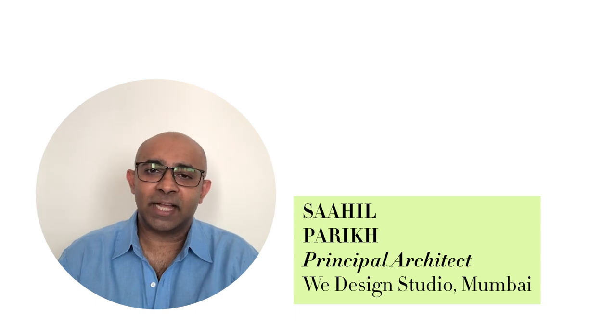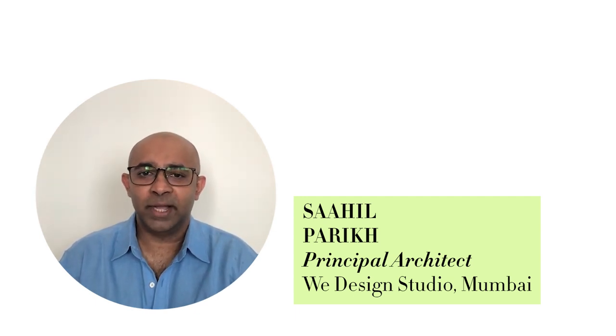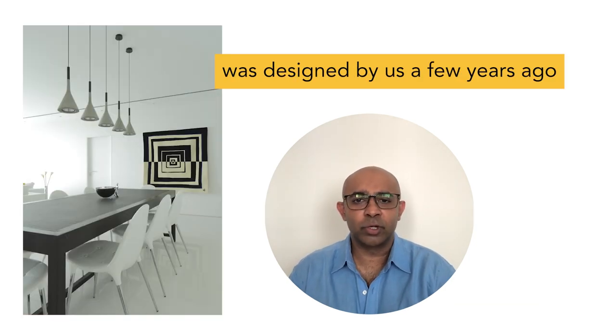Hi everyone, my name is Sahil Pare. I'm the principal architect at Main Design Studio Mumbai. This particular apartment was designed by us a few years ago.